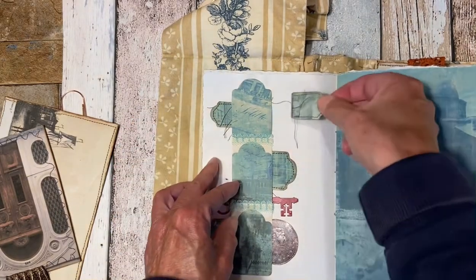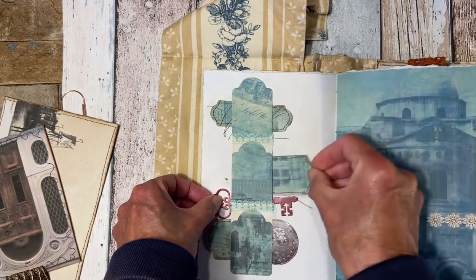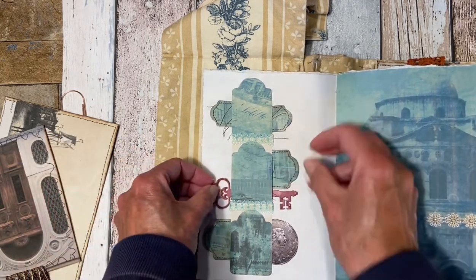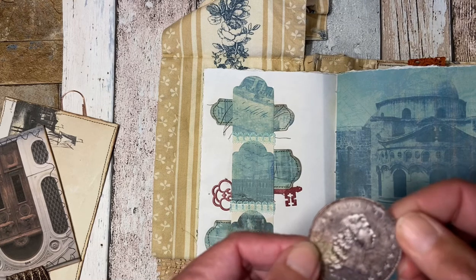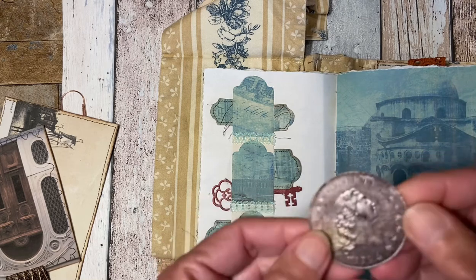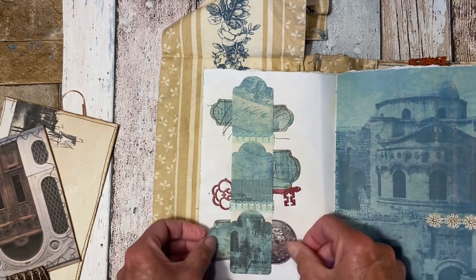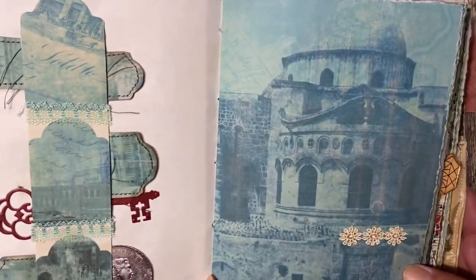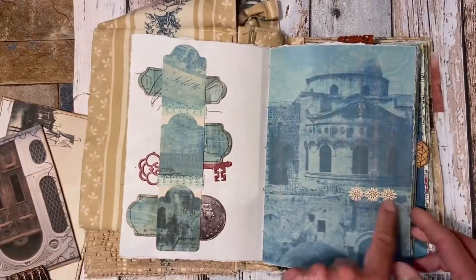Each side has one. Then here is the next size of tags and here is a key — I think this came from Australia, from Penny, thank you. Here I just made — I had this image of a Liberty dollar coin from 1794, so I thought let's put it there, and put one more tag. Here's another gorgeous page from the kit. All I did was put this little piece of trim here.